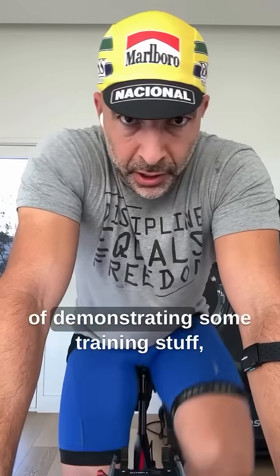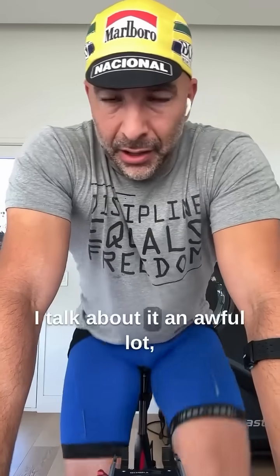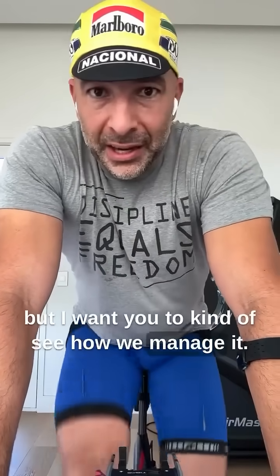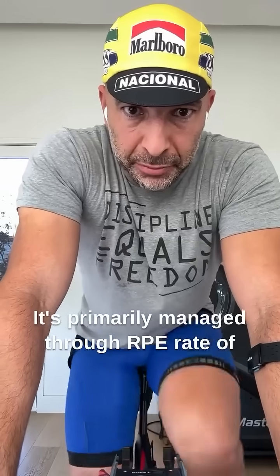All right, so continuing the series of demonstrating some training stuff, I want to show you what Zone 2 looks like. I talk about it an awful lot, but I want you to kind of see how we manage it. It's primarily managed through RPE — Rate of Perceived Exertion.